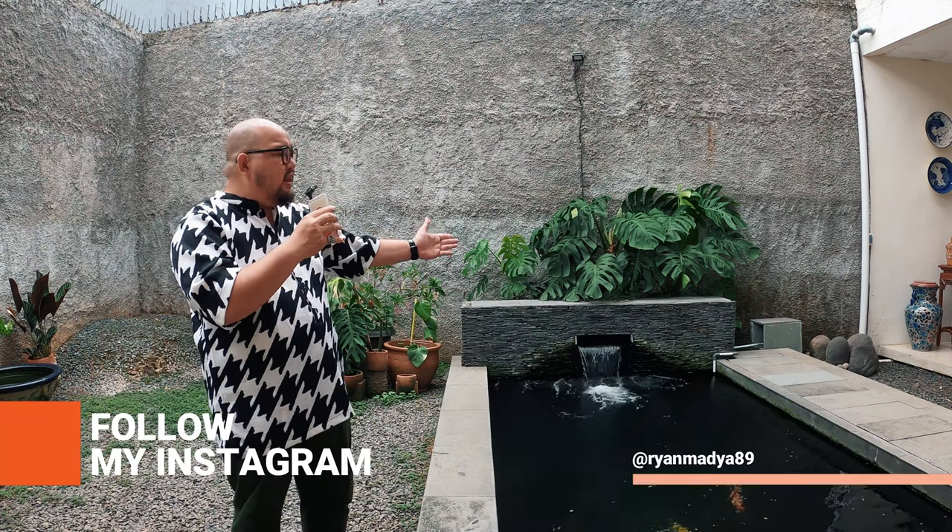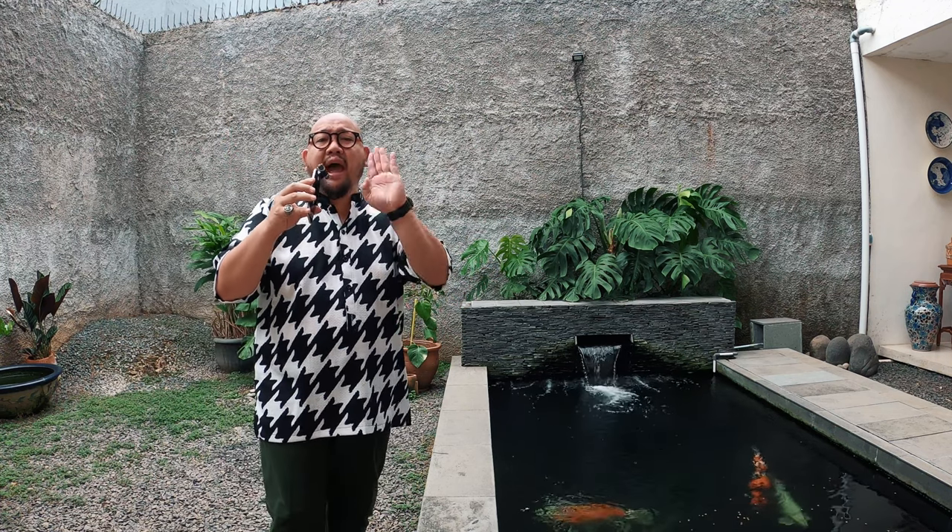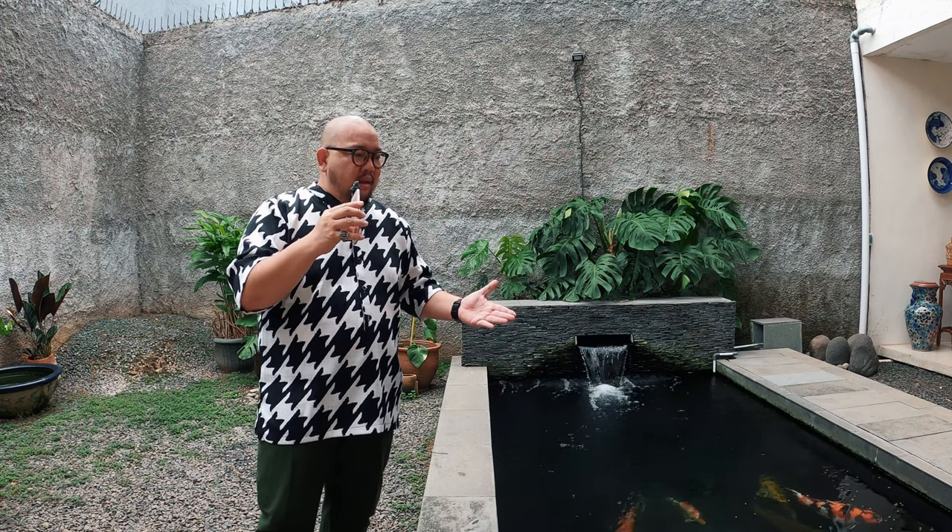Yang ketiga, sebelum pergi mudik seharusnya teman-teman udah backwash kolam. Ingat, backwash bukan water changing. Backwash itu adalah lu membuka filter-filter chamber lu, khususnya filter mekanik, membuang kotoran dan endapan yang paling dasar beserta airnya, lalu diisi ulang dengan air yang baru. Setelah itu puasakan kolam sampai teman-teman pulang mudik. Kalau mudik sekitar 7-8 harian, gak apa-apa. Ikan koi ini gak makan 2 minggu pun gak akan mati, kurus-kurus dikit doang. Anggap-anggap aja lu mengkarantina ikan koi lu di kolam, jadi santai aja.